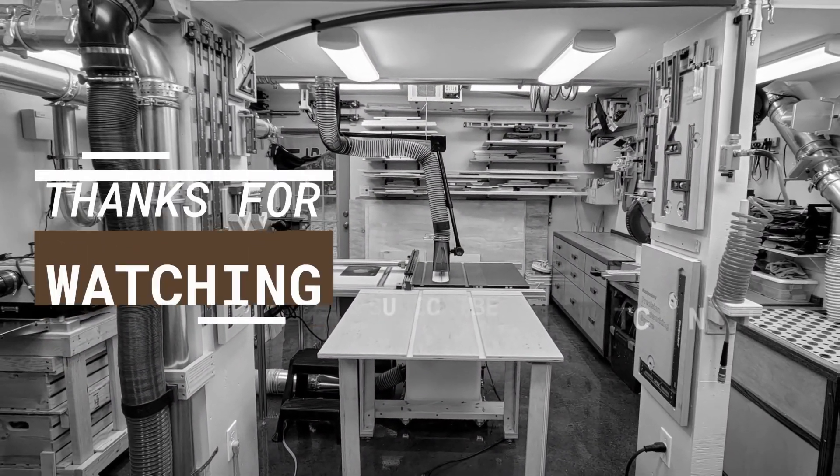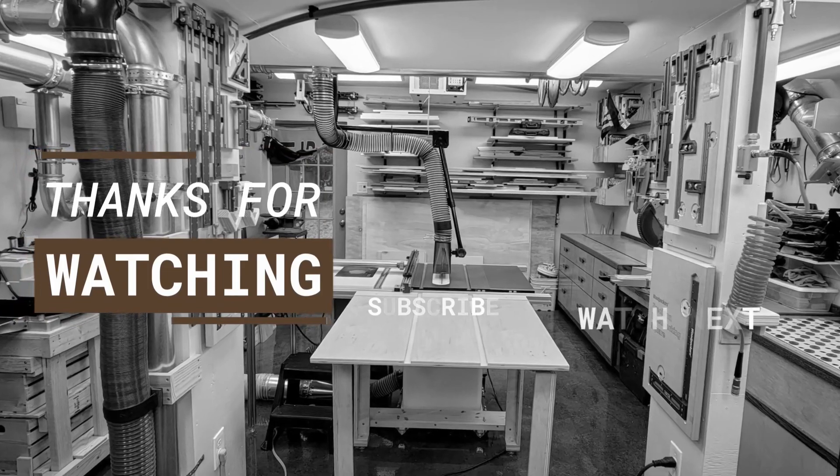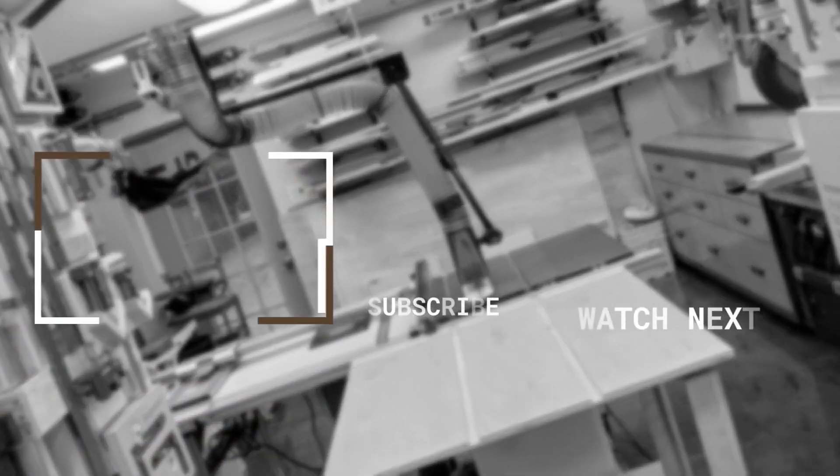Thanks for watching. If you liked this video, please hit the thumbs up. Also subscribe to my channel and click the bell to be notified of new videos. Be sure to check out the description below where I'll have links to my website and social media, as well as other information and links relevant to this video. Thanks again, and see you next time.